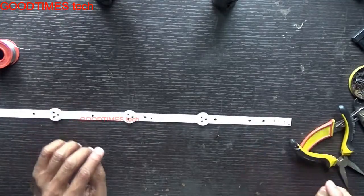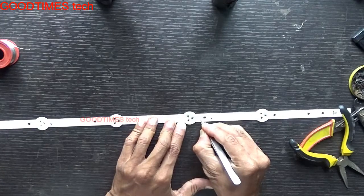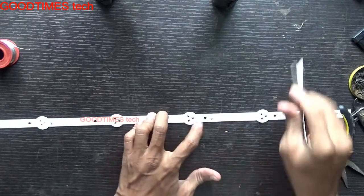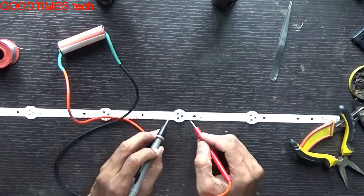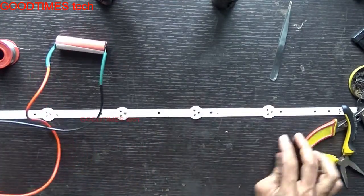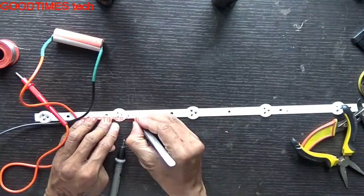Once you know which LED strip has a defective LED, remove that strip. After removing it, just scrape a little bit on each side so that you can test it. Take the tester — which I showed you how to make in the previous video — and check the LEDs. Change the polarity; if it glows, this LED is working fine. Check all the other LEDs the same way.